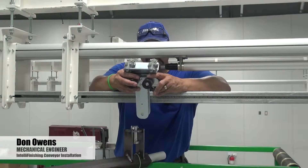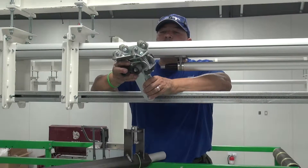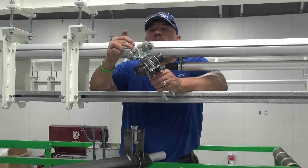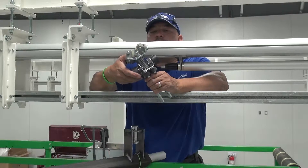What we're going to discuss now is how to do a drive wheel change. This is your trolley assembly right here. When we say drive wheels, we're talking about the four wheels that are connected or spring-loaded up to the bottom of the drive tube.